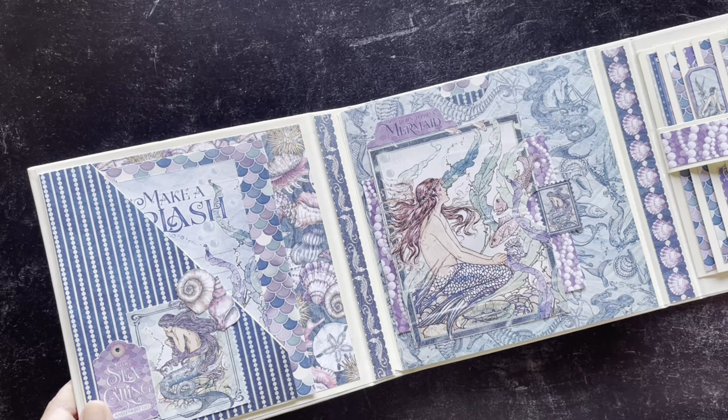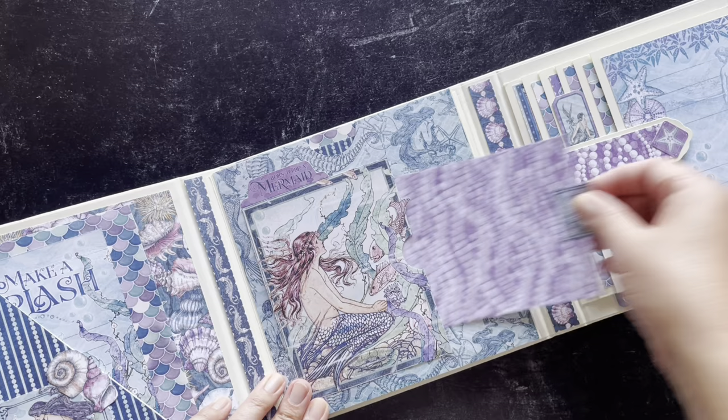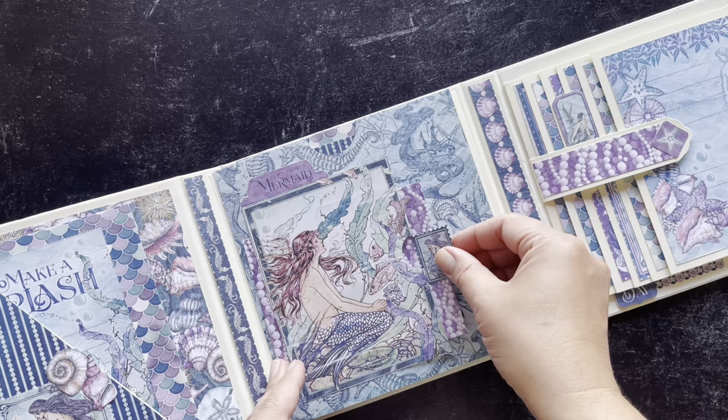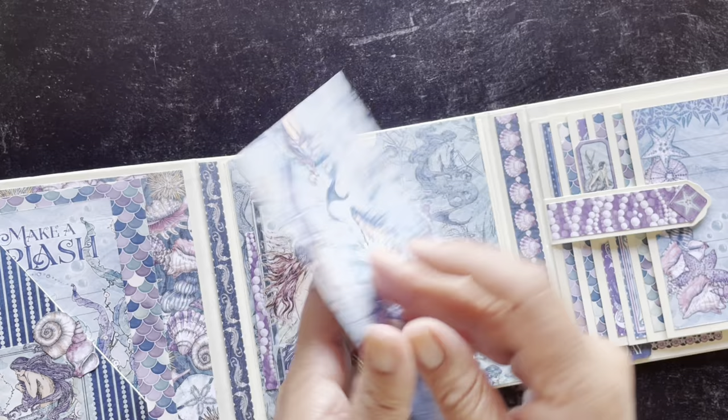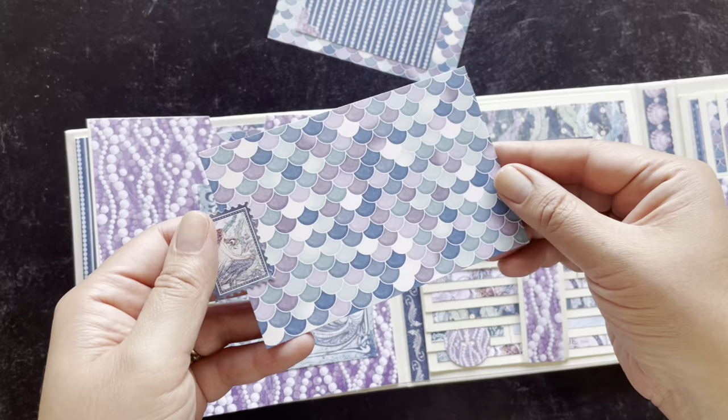There's a lot of fun to be had in this folio. We've got some little flaps and a large pocket here, another little secret photo mat hiding here, and another full page pocket with so many great spaces for those large photos.